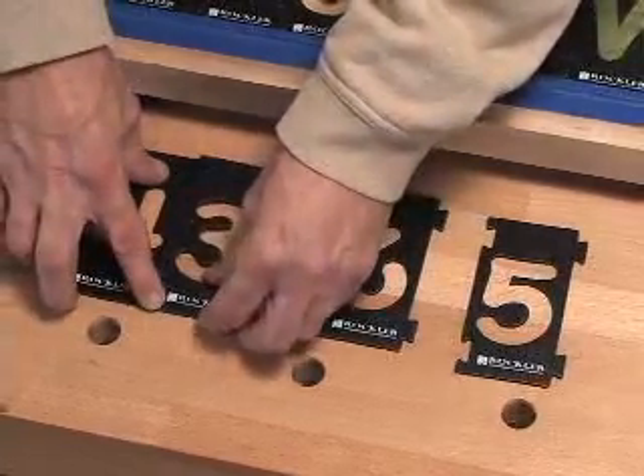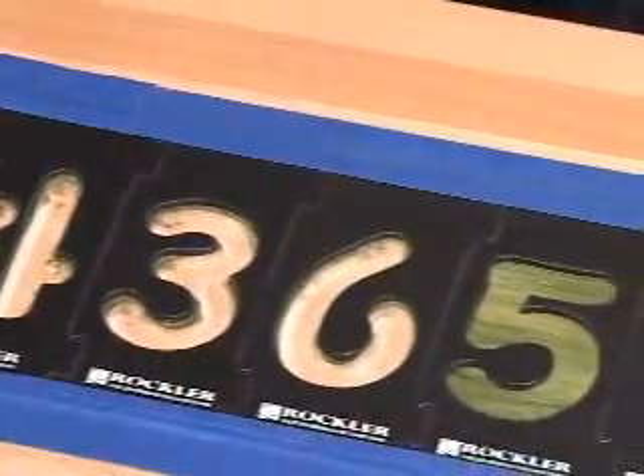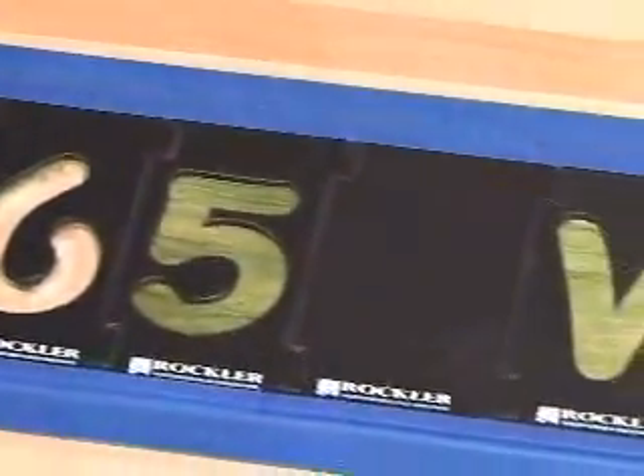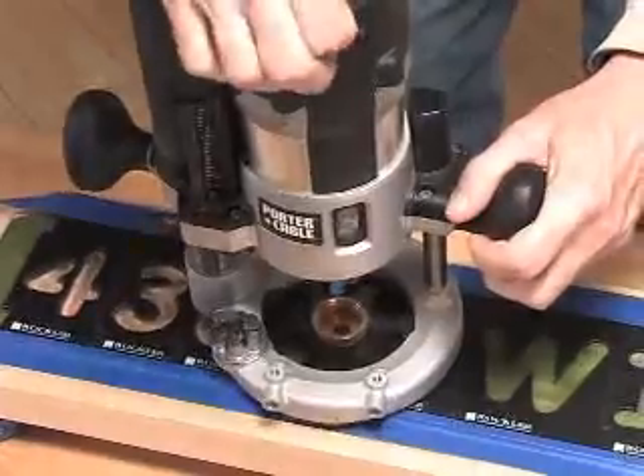Simply lock together the templates and tape down with blue painter's tape — double sided tape also works well. Set your depth of cut on your plunge router and route your sign.